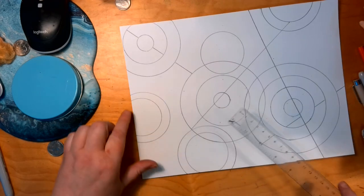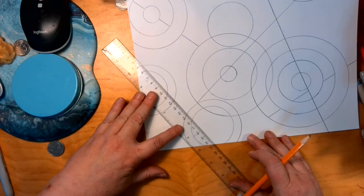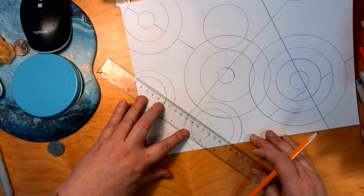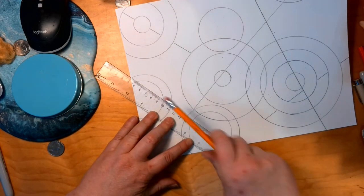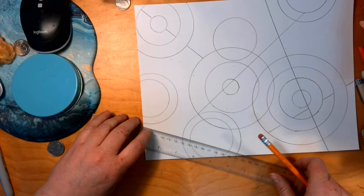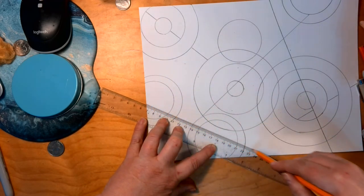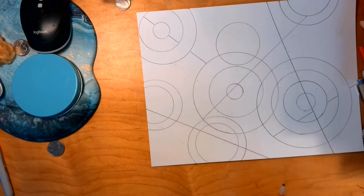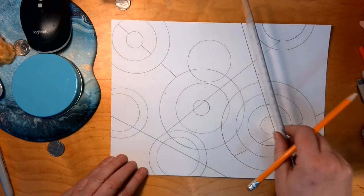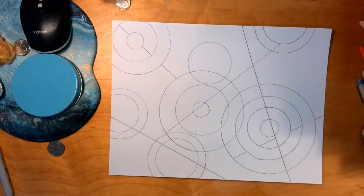I'm going to do something to break up this area — pull it side to side rather than across. Actually, I want to alter that and do something more like this. That's my fifth line, so I have one, two, three, four, five.